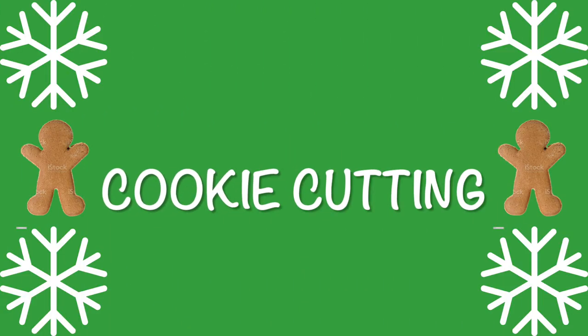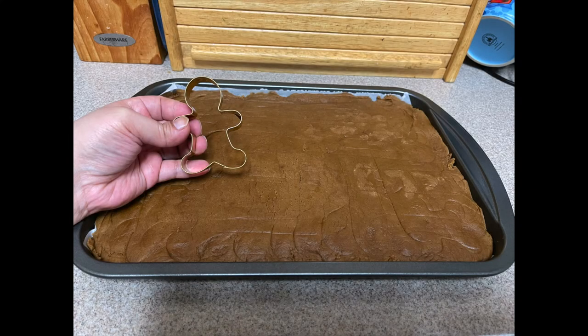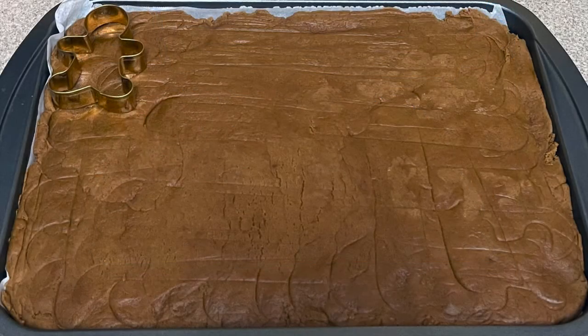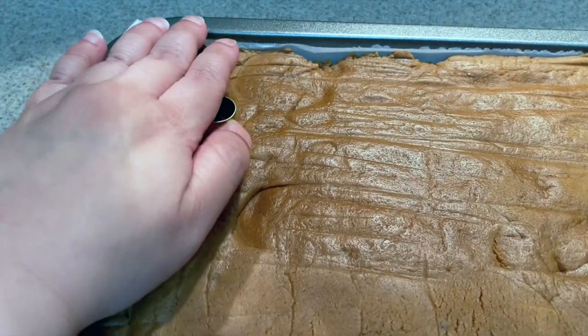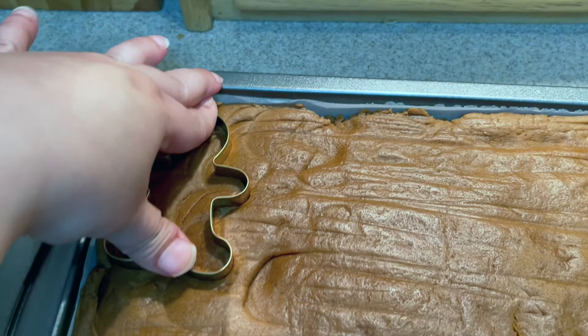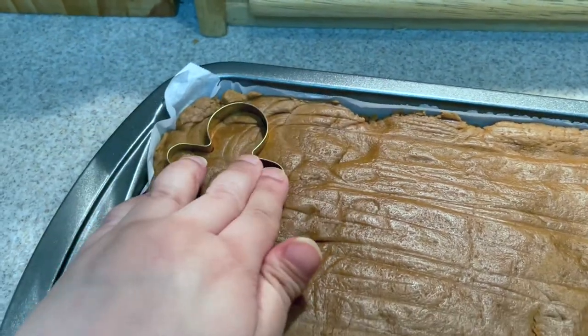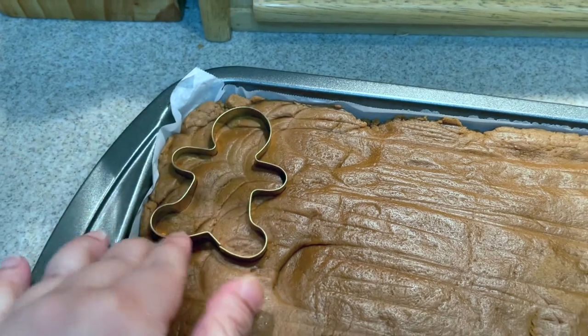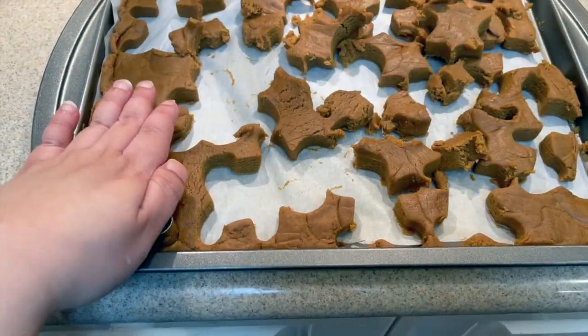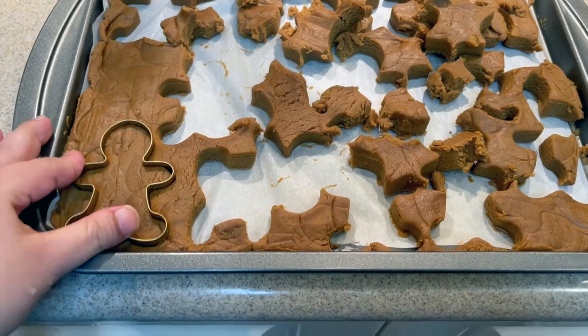I'm going to put the gingerbread cookie cutter in my hand and have my mom help me line it up into the dough, and then I'm going to cut out some of the shapes. It's going to be a little thick for this dough. After that, my mom will help me roll it up again and cut some more. The excess dough, we're just going to make into an actual cookie ball.